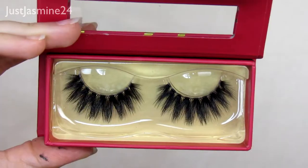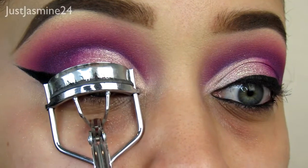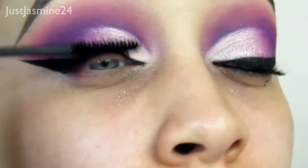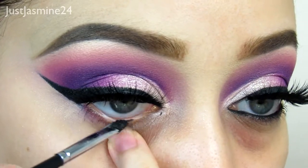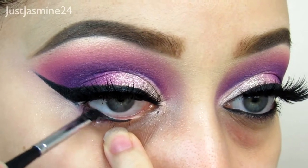For lashes, I'm going in with the Lilly Lashes in Mykonos and some mascara from City Color Cosmetics — I'm going to do a light coat and apply my lashes. For my bottom waterline, I'm going to use the rest of the Inglot gel liner as my waterline color. If you have a waterline pencil, you can use that if you want.